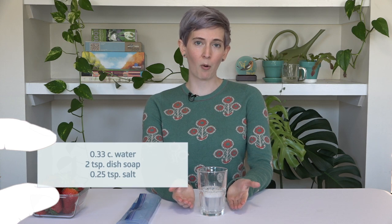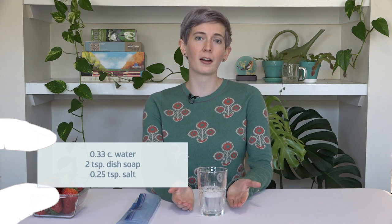Here's what you'll need for the experiment: strawberries — just one is fine — a plastic bag, a mixture of one third cup water, two teaspoons dish soap, and a quarter teaspoon salt, another glass and a mesh strainer or coffee filter, and some isopropanol — aka rubbing alcohol — that's been in your freezer for a few hours to get nice and cold.